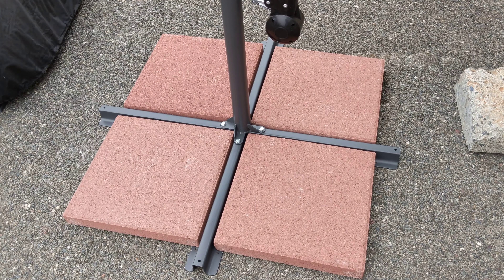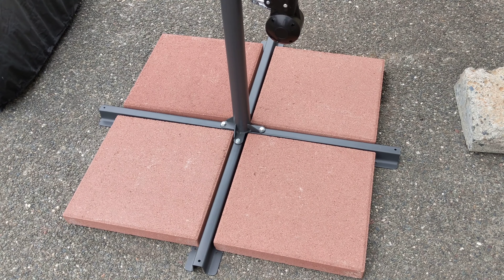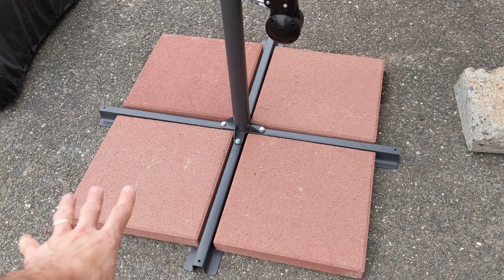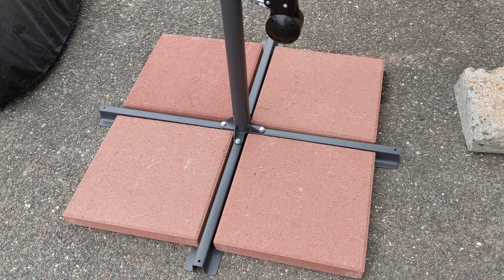These were about $21 after tax for all four of them. The cheapest base I could find online was like $65. I was thinking about getting some sandbags and filling them with sand — that would be even less expensive but it wouldn't look very good. I think this looks really nice and it's over the recommended weight limit for holding everything in place.